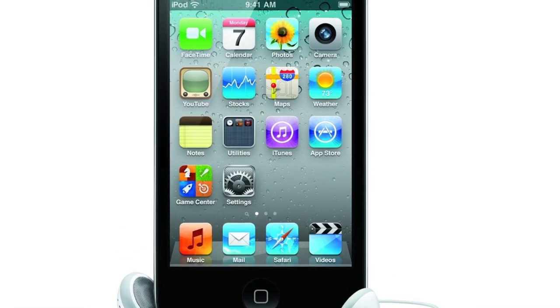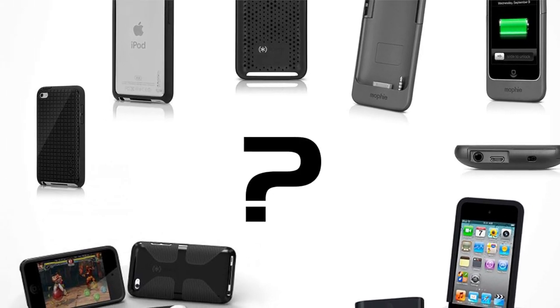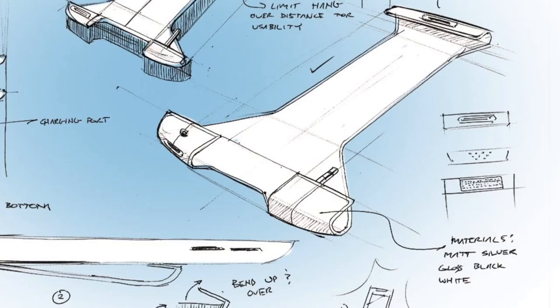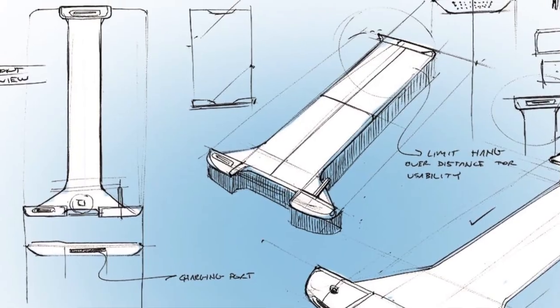The iPod Touch is really an iPhone without a phone. I was really surprised when I couldn't find a simple fitted accessory that added phone features to the iPod Touch anywhere. So I set out to make a product. The Morph Case is my solution.